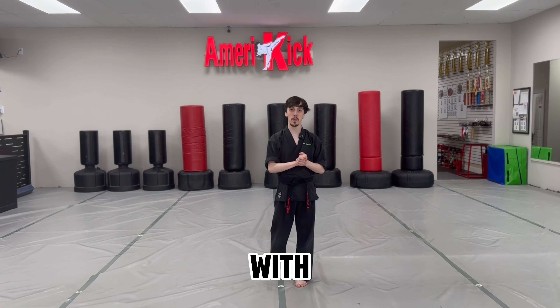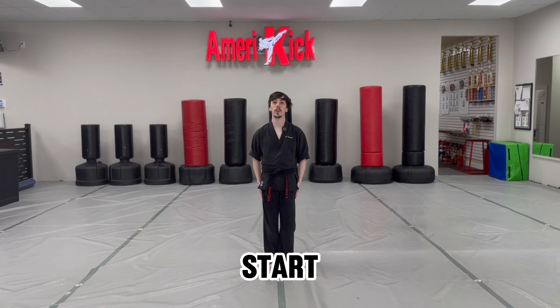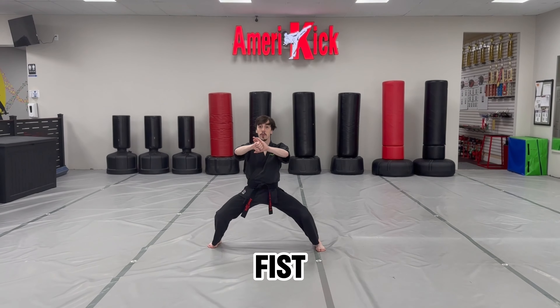Hey guys, Sensei Brandon here with AmeriKick Martial Arts. Today I'm going to be teaching you AmeriKick 2. Start with your hands and feet together, hand up, AmeriKick. Step out, right leg into a horse stance, fist covered up.